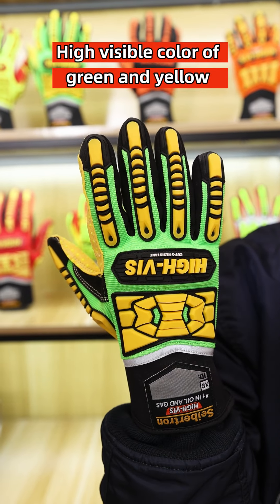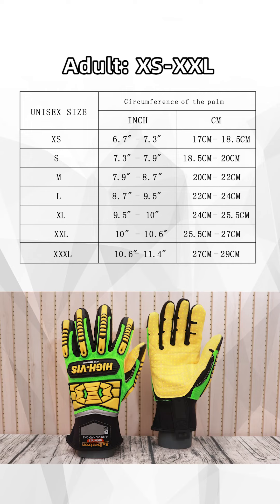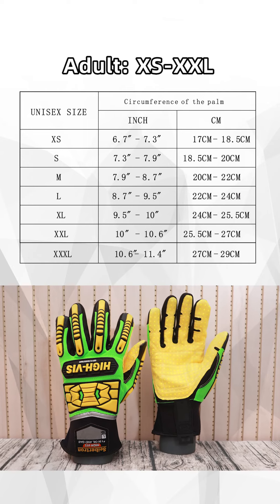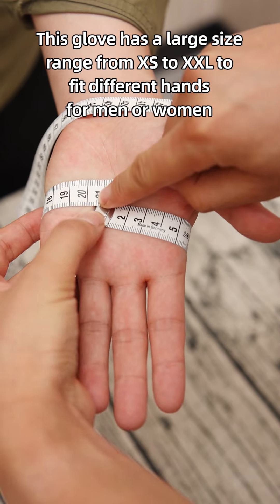High-visibility colors of green and yellow are used on the gloves to highlight hands in the working field. This glove comes in a large size range from extra-small to double extra-large to fit different hand sizes for both men and women.